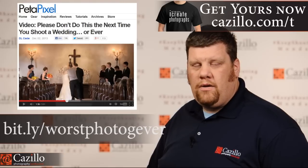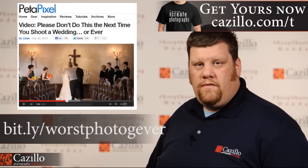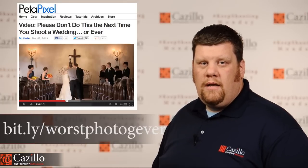He was up on the altar making all kinds of noise and walking in front of the video camera. It was just terrible. The way they were dressed was wrong, the way they were using the camera was wrong, they were holding the camera wrong — everything was wrong about this video. Don't be this kind of wedding photographer. This was so embarrassing I couldn't even get through the whole video. I tried twice and just couldn't do it. So try and watch it and let me know.